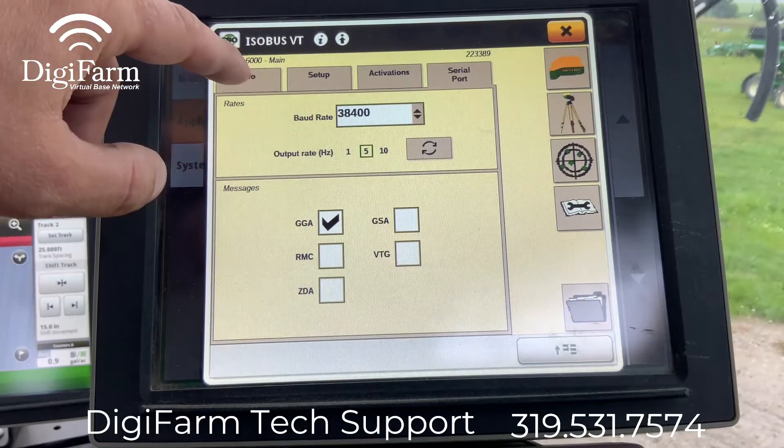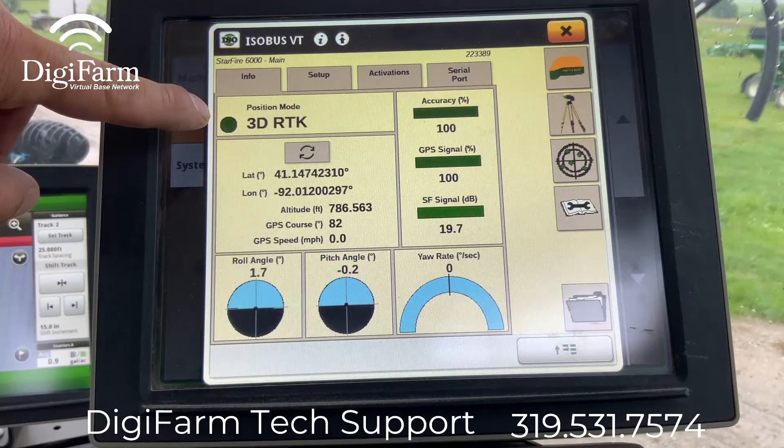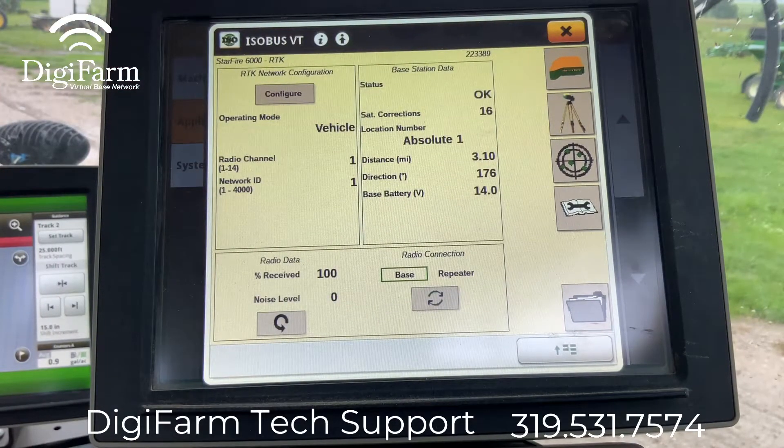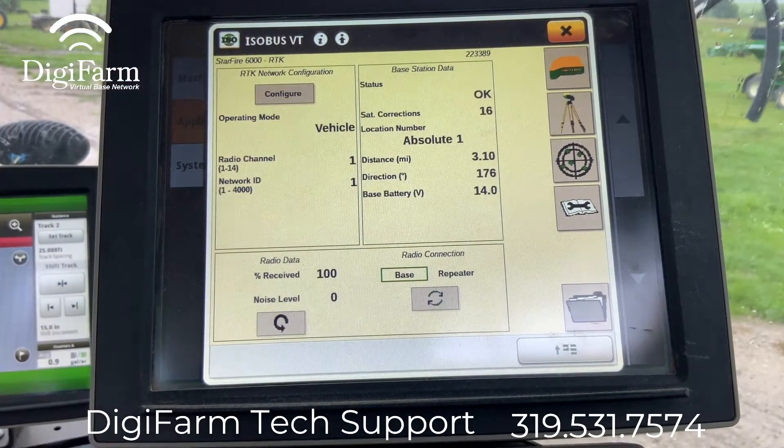As you could see we already showed that we had RTK, but here we can confirm that we have 3D RTK. We can also come into our base station page again and see our base information and 100% data received.